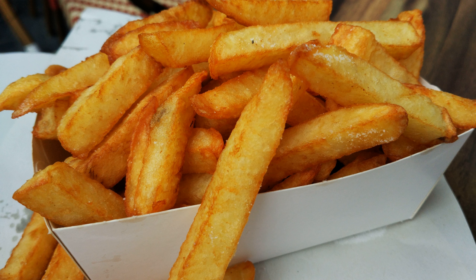French fries are prepared by first cutting the potato, peeled or unpeeled, into even strips, which are then wiped off or soaked in cold water to remove the surface starch, and thoroughly dried. They may then be fried in one or two stages. Chefs generally agree that the two-bath technique produces better results. Potatoes fresh out of the ground can have too high a water content, resulting in soggy fries, so preference is for those that have been stored for a while.